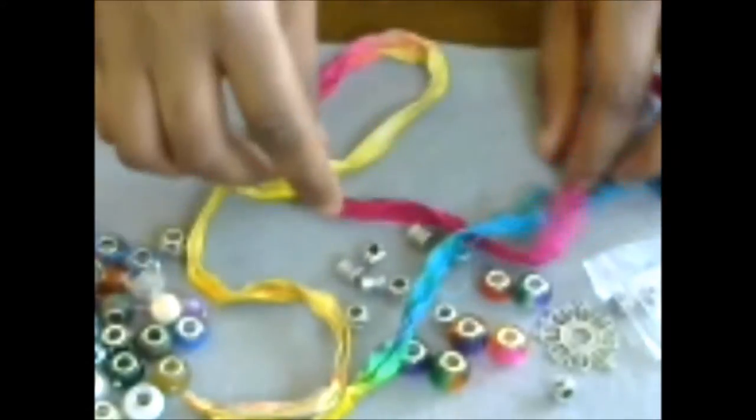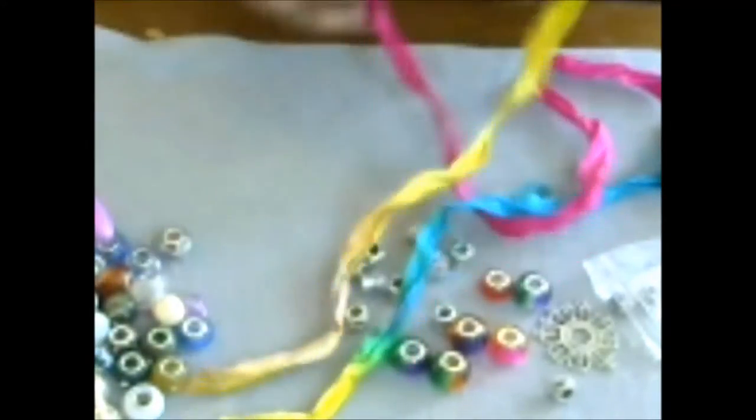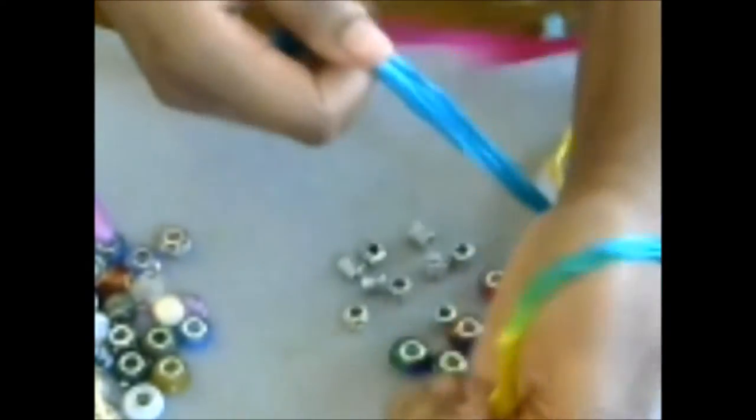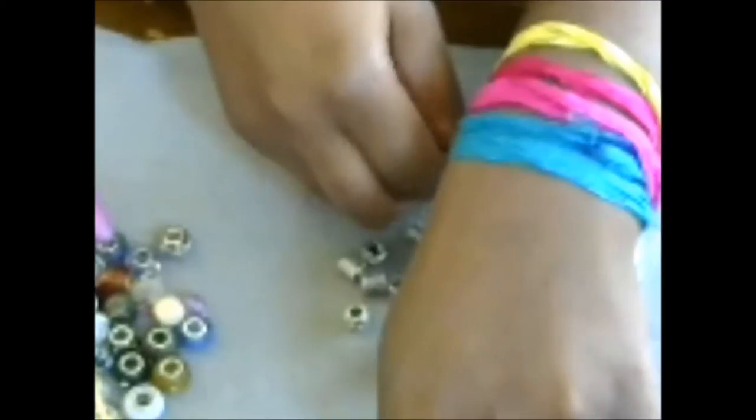That's all we need — plus a skewer and some scissors just in case. First we're going to make the center piece with the beads. To cut the right length, you hold a little bit in your hand, take one end of your yarn, and wrap it around your wrist as many times as you want. I can get this wrapped around about four to five times, so this is going to be a large wrap bracelet.